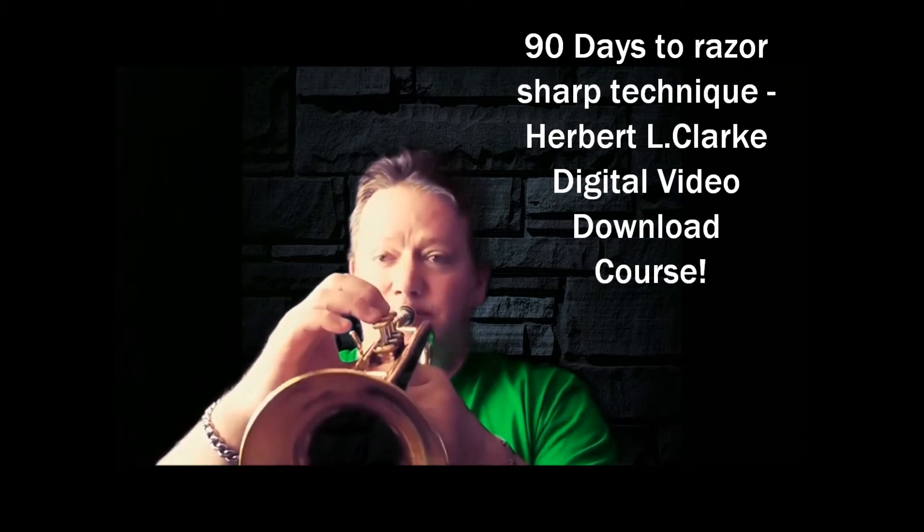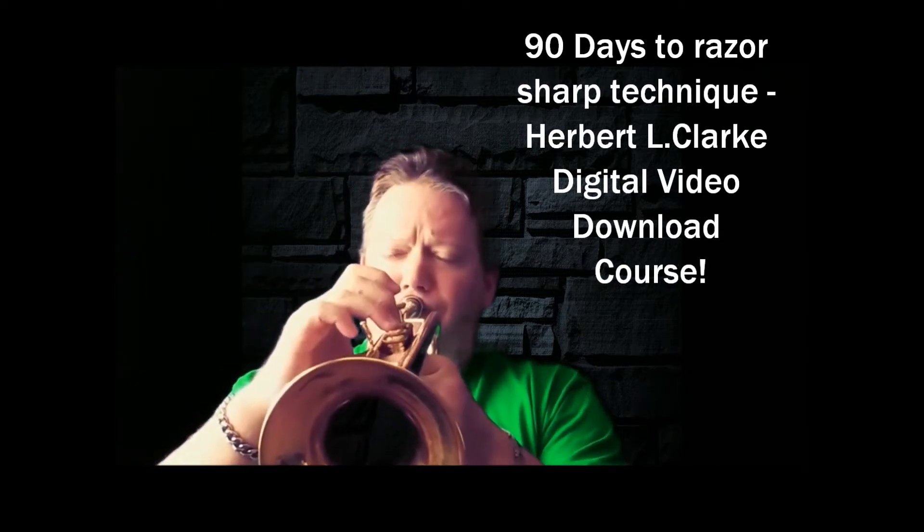For you baritone players and tuba players, there is the Herbert L. Clark book for bass clef players, and I have that addressed as well. It's the same book but structured in bass clef so you can read it. Just because you play tuba, euphonium, or baritone doesn't mean you need to bypass this and go back to whatever you were doing — you actually do need to get this course. Near the back of the book, there are these little chromatic exercises that are a real finger workout for you.